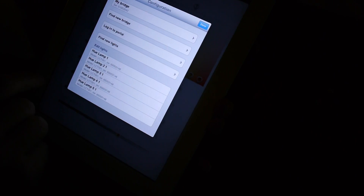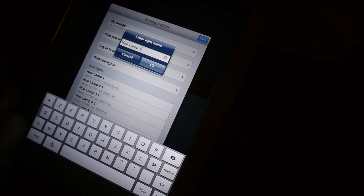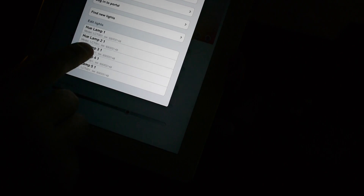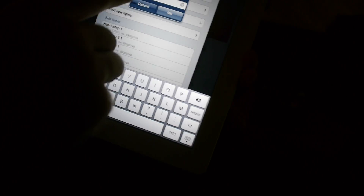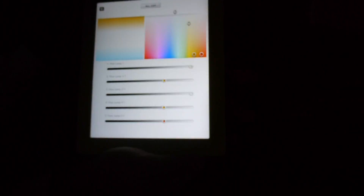You can control all your lamps separately, and there's a settings page where you can find a new bridge, log into the portal, and give your different Hue lamps custom names. When you set up a name it will blink so you can identify which lamp you're configuring. Thanks for watching — this was the brand new Philips Hue.